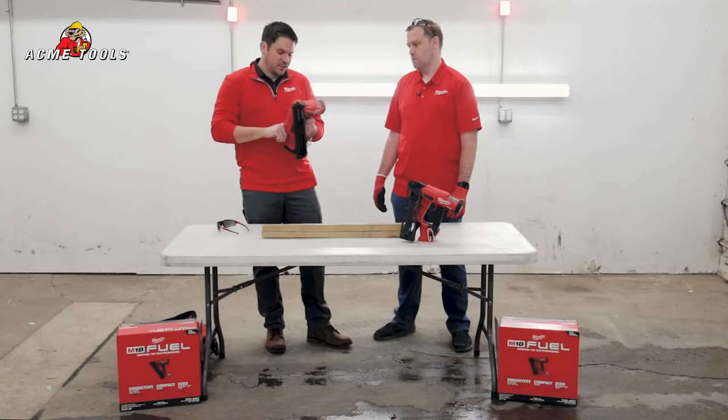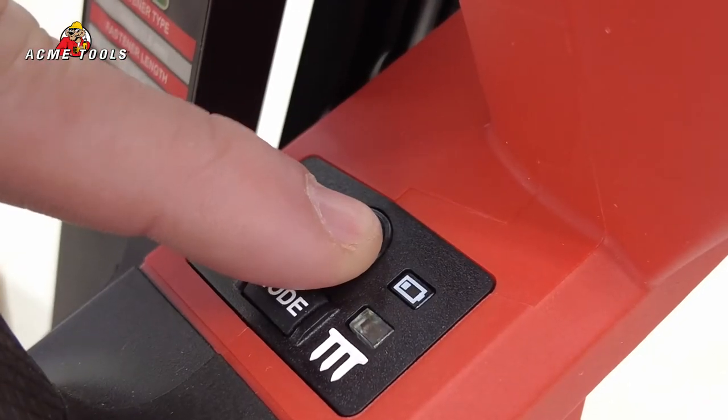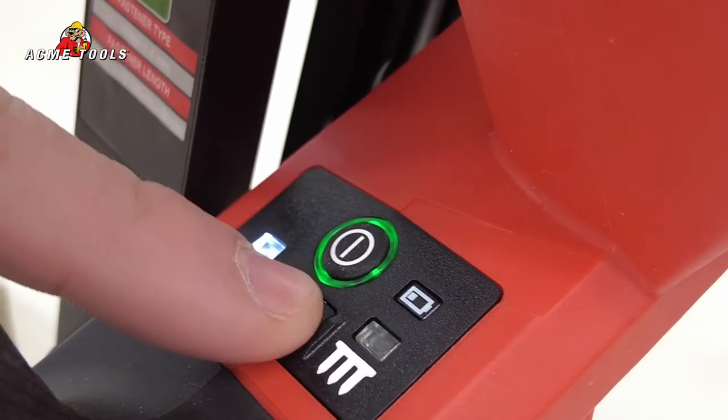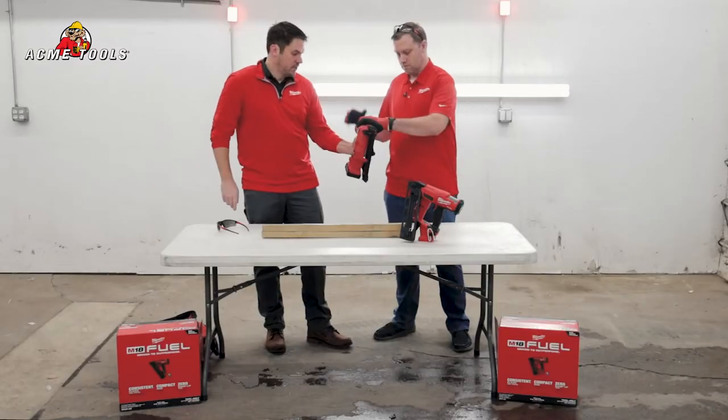Both of these are gonna have the same features as the last generation but they're gonna be a lot better nailers. You can just turn it on for three seconds, and you can pick between single fire and sequential. I'm gonna turn on sequential for you and demo it.